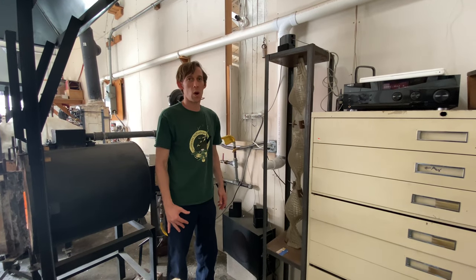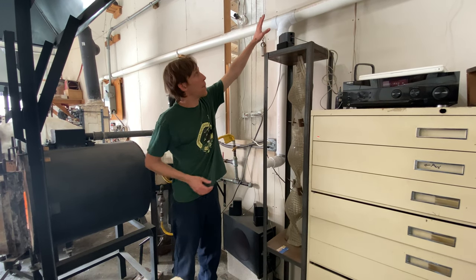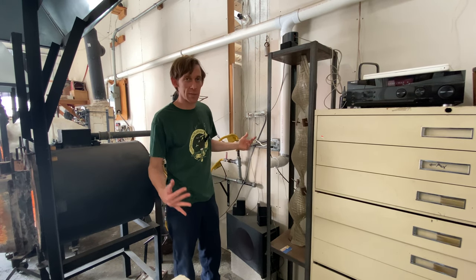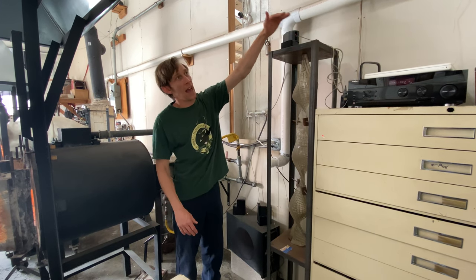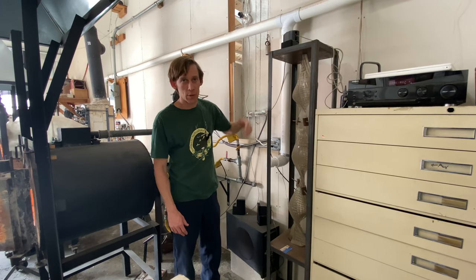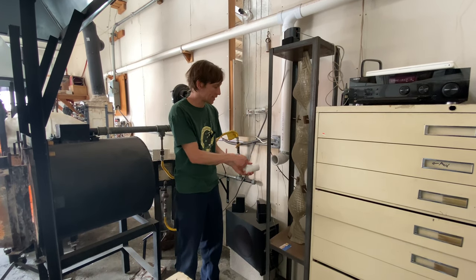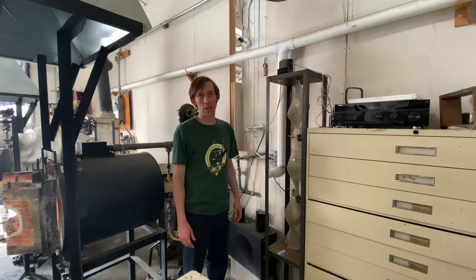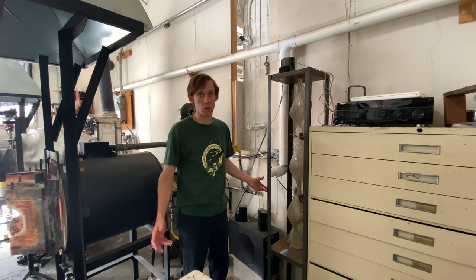When building my central shop vac I put the pipe way up high to keep it out of the way, but it was a mistake because the debris has to get sucked up there and gravity works against it. If I was to do it again I would have the pipe at the same level as my port. You can see there's a bunch of debris in there, but even with all that it still works really well.